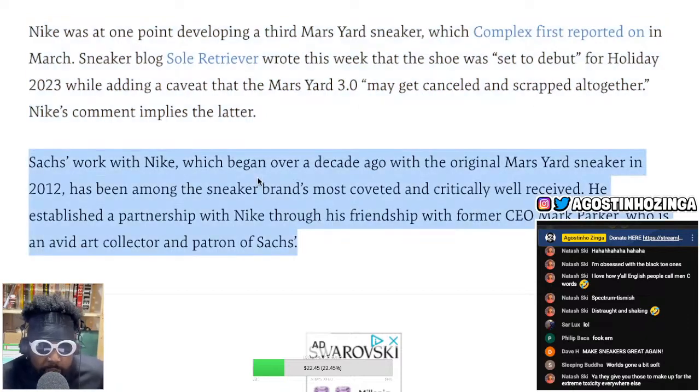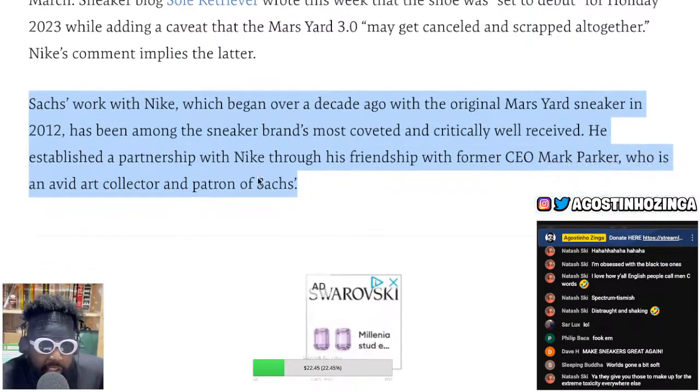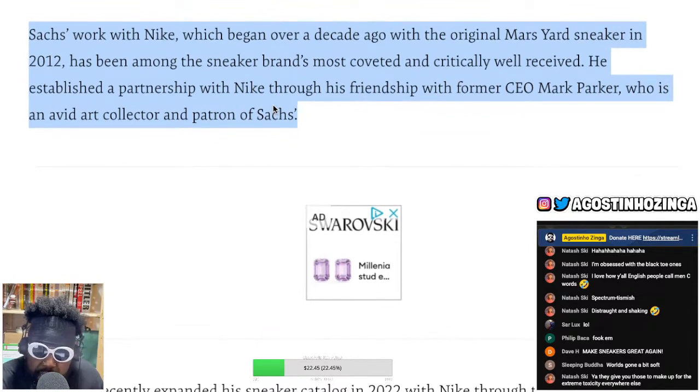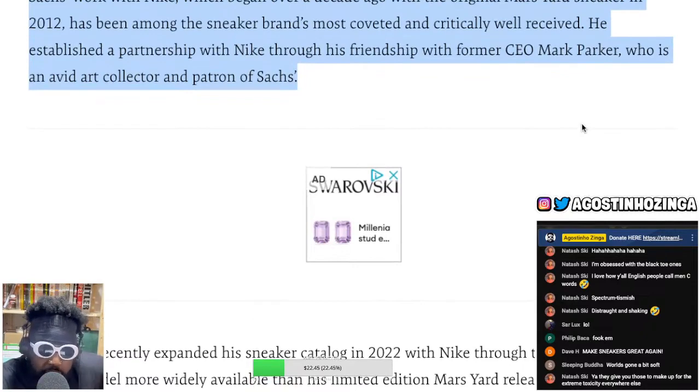It continues: Sachs' work with Nike began over a decade ago with the original Mars Yard sneaker in 2012 — it feels like just yesterday when I got them. It's among the sneakerheads' most coveted and critically acclaimed. He established his partnership with Nike through his friendship with former CEO Mark Parker, who is an avid art collector and patron of Sachs. That's a little bit of a conflict of interest — no wonder he got the deal. Mark Parker is one of the people involved in the legendary line HTM, named after Hiroshi Fujiwara, Tinker Hatfield, and Mark Parker.